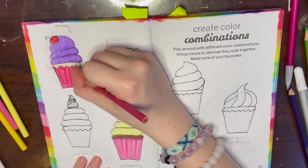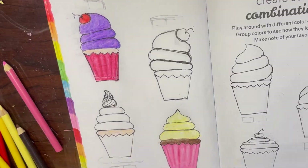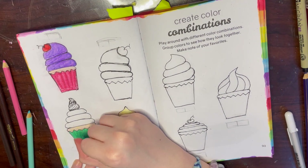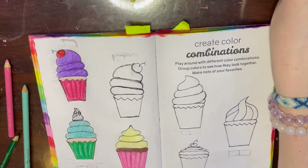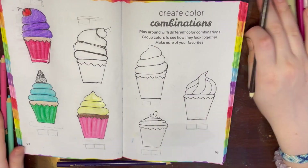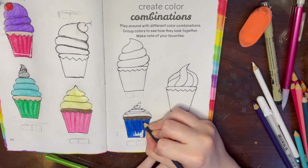For the third cupcake I did funfetti cake - you can see every color of the rainbow flashing on screen. For the liner I'm doing a dark green-blue color with shadows and highlights, and for the frosting a light blue with a little dollop of whipped cream on top. The next cupcake has chocolate cake with a dark blue liner, and for the frosting I tried to make it look like flat frosting using lime green - I don't know if that really worked.